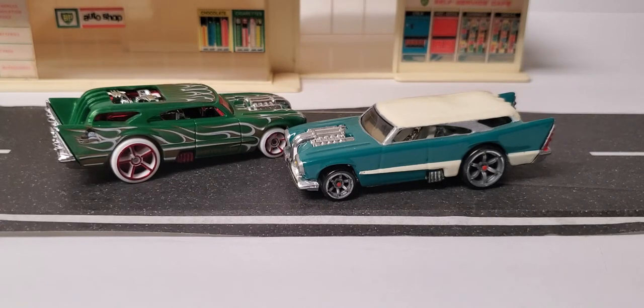Hey everybody, welcome to the channel, it's Paul Wooten here. Today we're going to have a Wagon Wednesday episode — this is going to be the Jack Hammer. It first came out in the AcceleRacers series. A lot of the AcceleRacers cars are still worth quite a bit of money today. Collectors didn't take them very seriously in the beginning because it was related to a cartoon-type deal, and so they came and went and now people are chasing them.